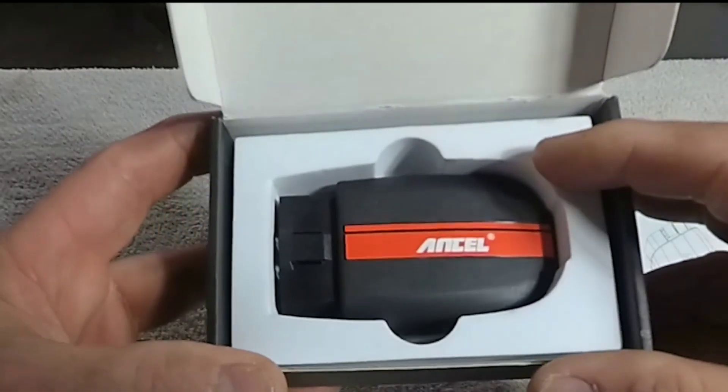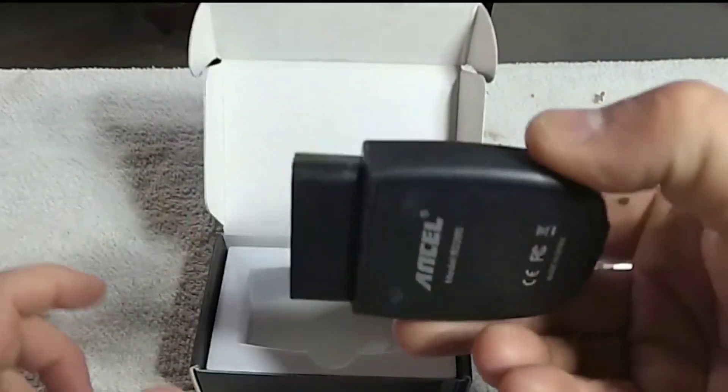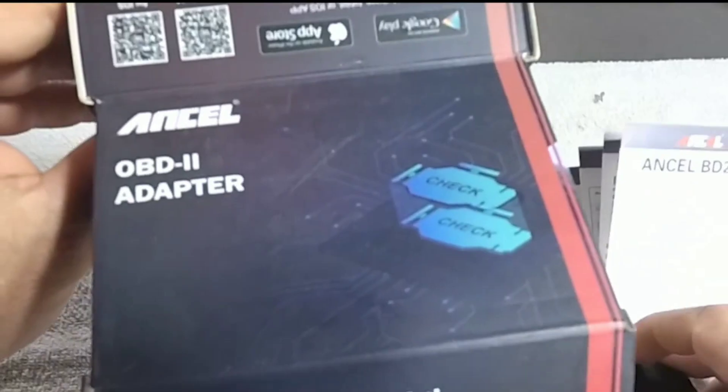If you're tired of paying hefty diagnostic fees at the mechanic's shop, this device might just be your new best friend. So, let's dive right in.